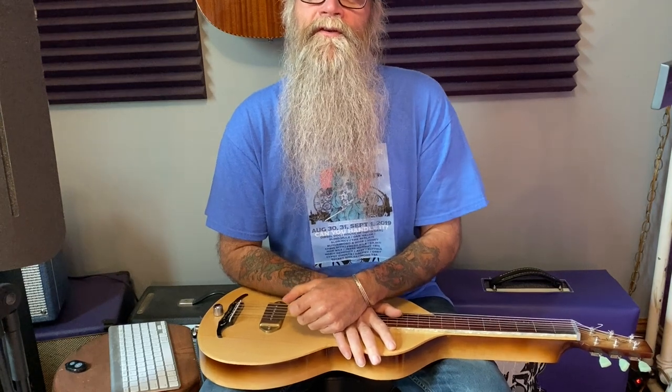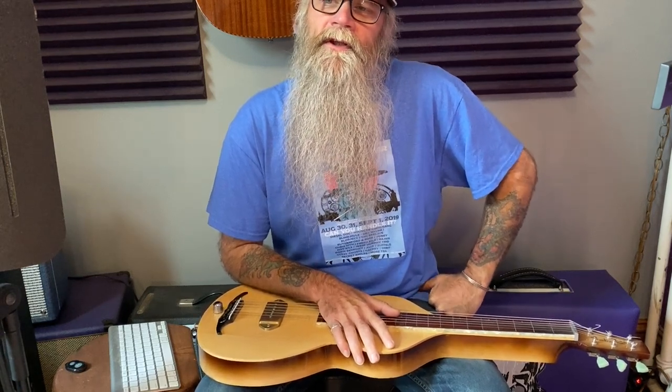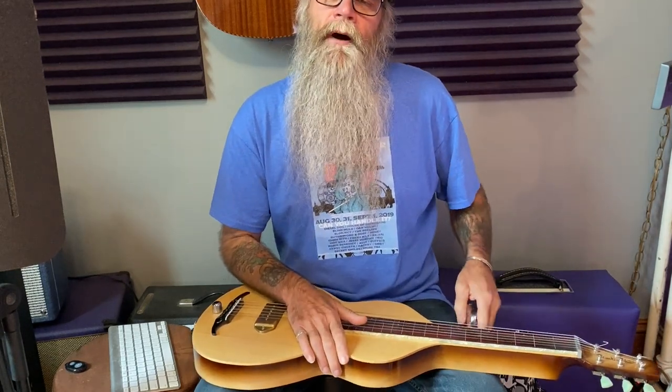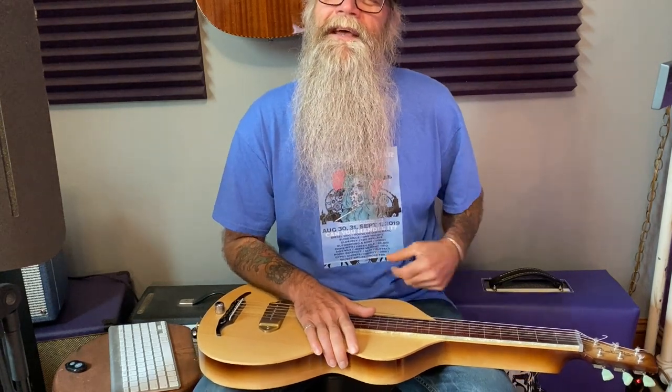Hi everyone and welcome to the third tutorial in our series of an introduction to electric lap steel in the tuning of Open G. Today we're going to look at a couple of blues based licks that can be used pretty much anywhere, but with this particular tutorial we're going to concentrate a little bit on vibrato and string blocking, as opposed to the country stuff which we'll get to in a further lesson.